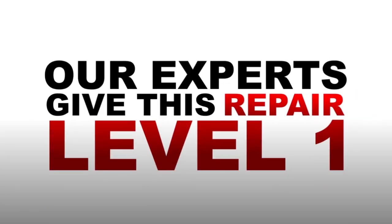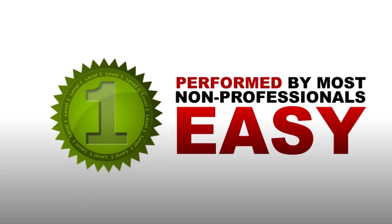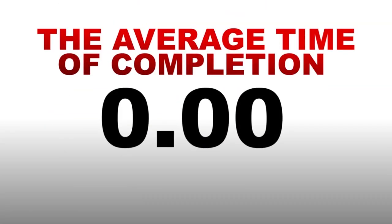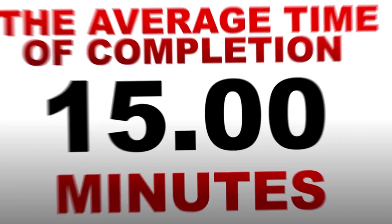Our experts give this repair a level 1 skill rating. Level 1 being the easiest, and can be performed by most non-professionals without much difficulty. The average time of completion for this repair is 15 minutes.